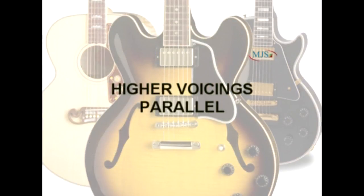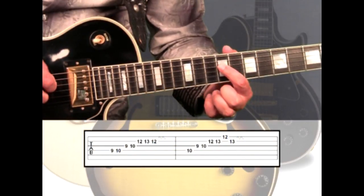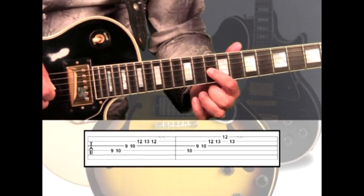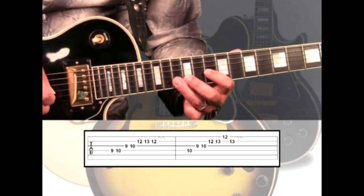Next, we'll add a parallel harmony with some higher notes. Over the E5 rhythm, we'll start and end blending on notes, and contrast in between. On the 4th string, 9 to 10, to the 3rd string 9 with the index up to 10, which allows us to comfortably reach to the 2nd string 12, 13, 12.